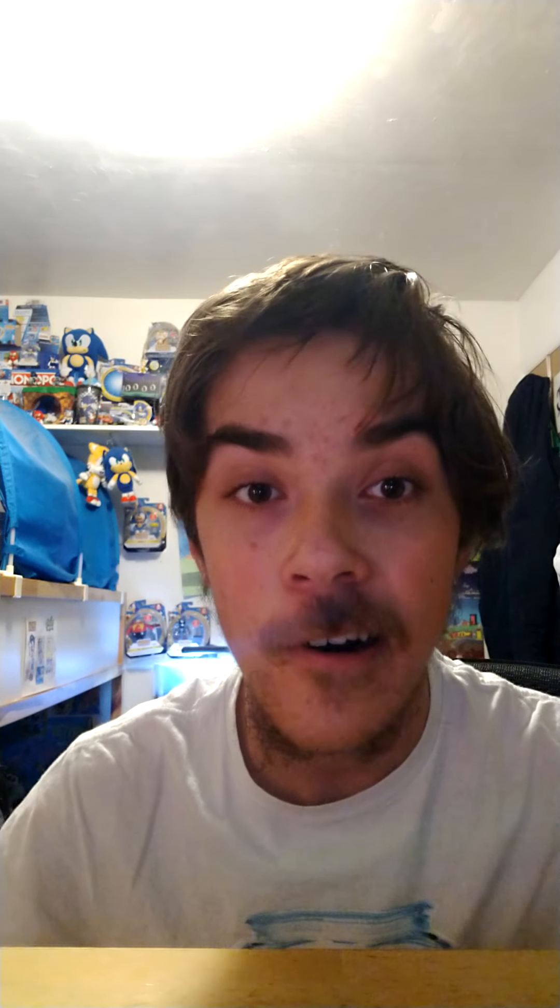What's up guys! So today I was recently at Target — not the one in West Valley City, I went to the Riverton Target. Remember how I showed you Crab Meat? Well, I also said I would come back for Classic Tails. Guess what — I found him! Boom, Classic Tails! I'm so happy I found him. He wasn't in the Sonic aisle; he was actually in a different aisle, kind of lying down. I had to buy him.